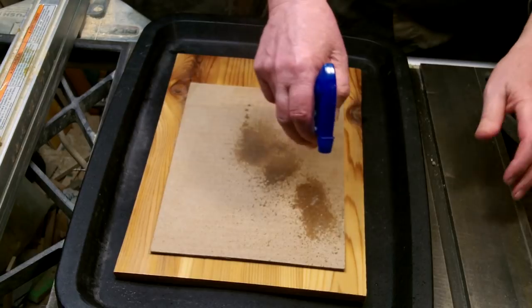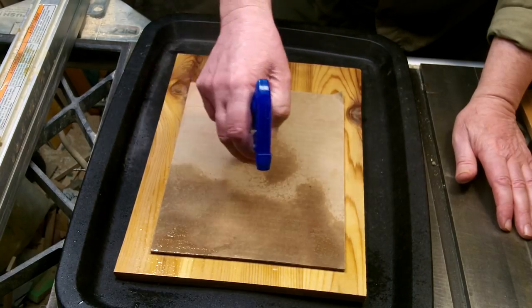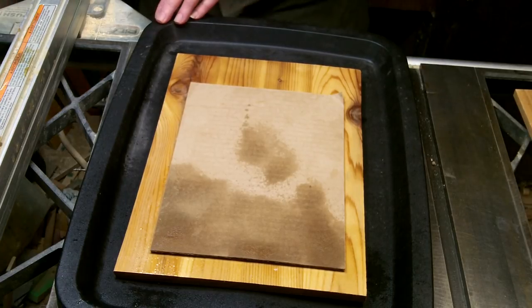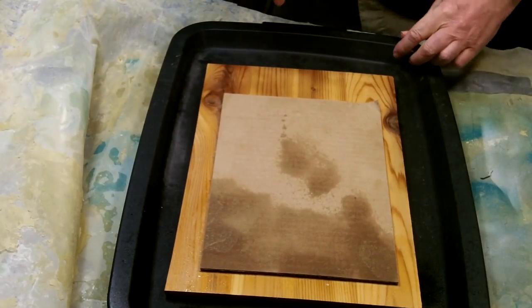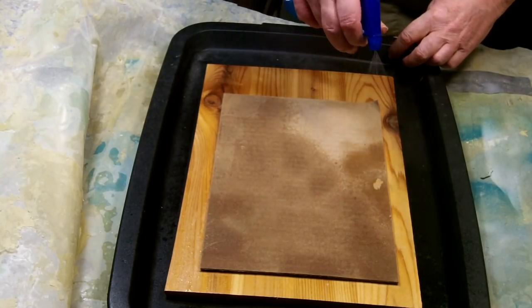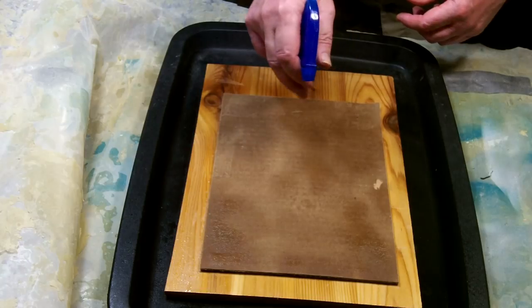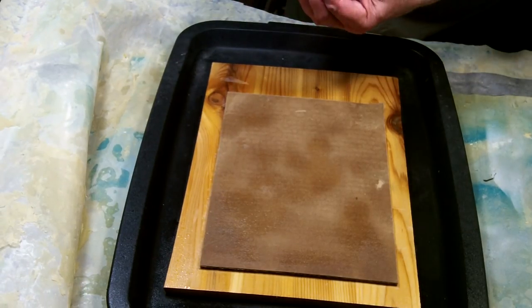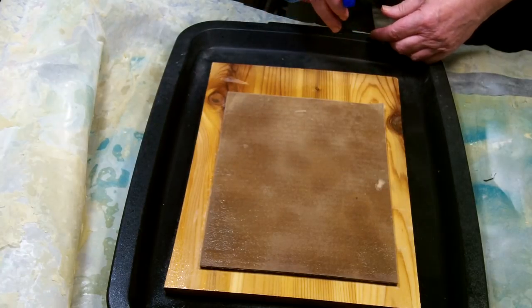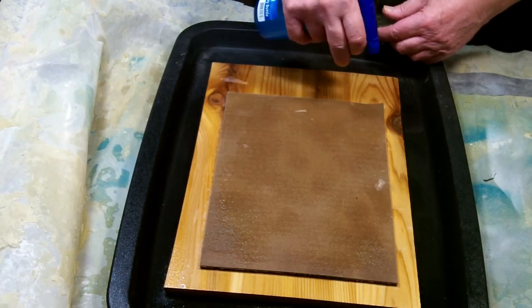Let the glue dry overnight to make sure it's good and dry. Now it's time to remove the top layer of cardboard. Take a small sprayer and fill it about three-quarters of the way with water, then put a good healthy squirt of either Dawn dish soap or preferably Jet Dry in it to break the water tension. Put your plastic down and start soaking your cardboard real well. The Jet Dry is going to break the surface tension so it soaks in through the cardboard. Once it's all evenly soaked with no dry spots, let it sit for about 15 minutes.